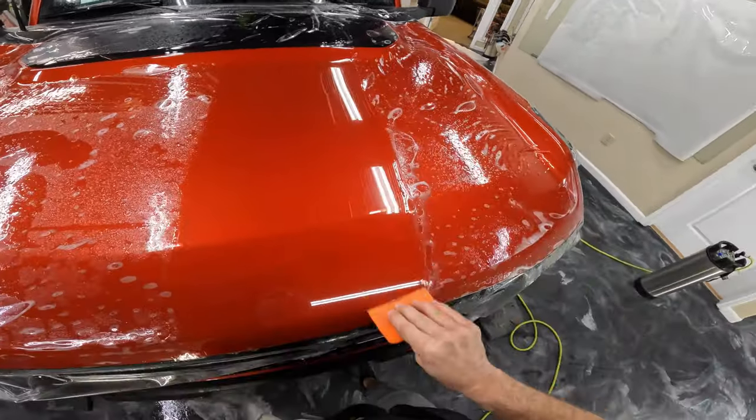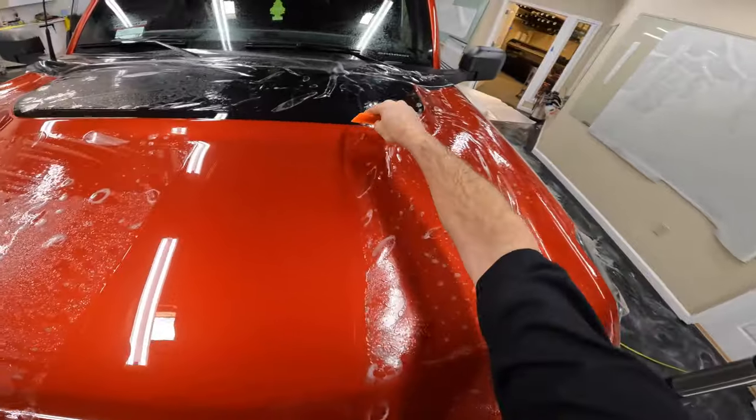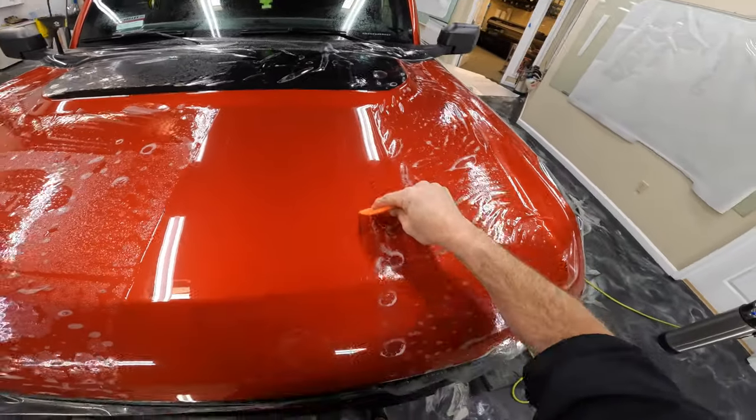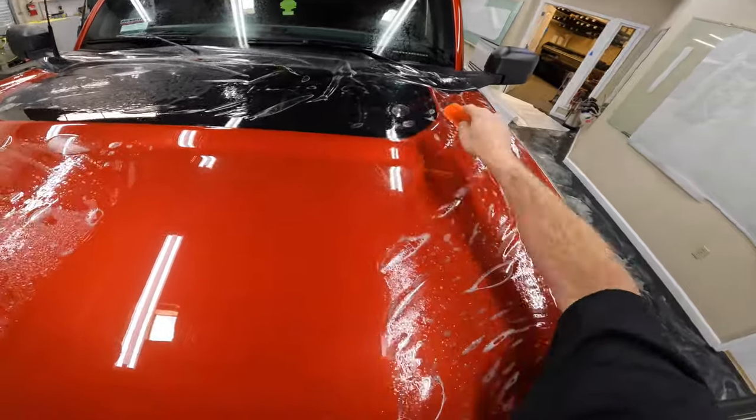Good overlapping strokes are important. I've also got about three quarters of my squeegee overlapping — well, sometimes half though. That was about half.